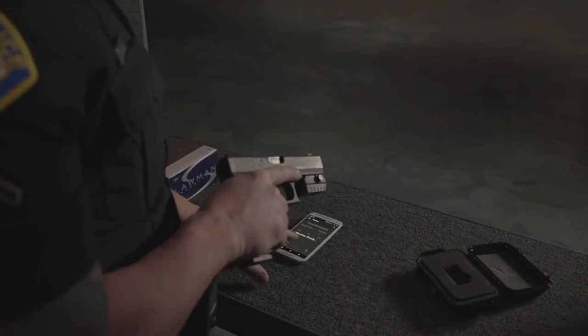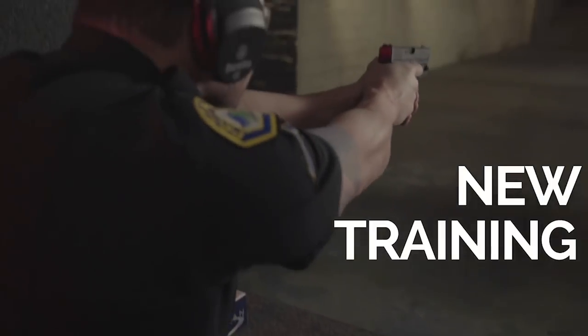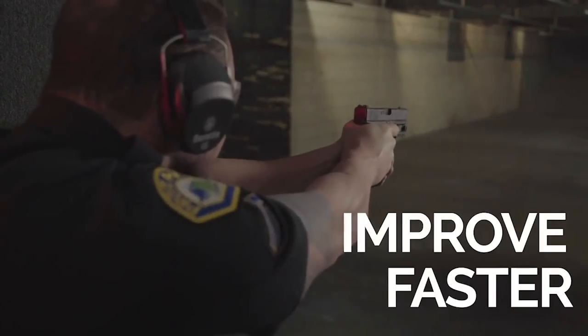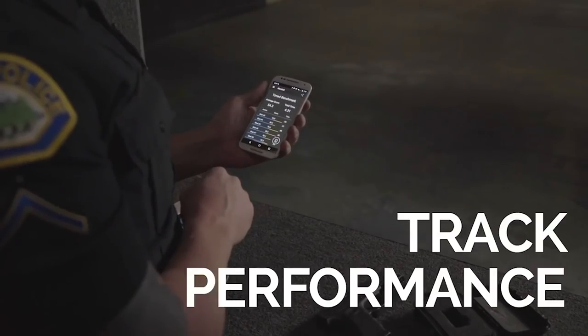I've been working on them this week, so let's work on them together. We are going to talk about three kinds and three approaches on the trigger. There are live fire training tools and dry fire training tools. Mantis X is the only one that does both — it will change the way you shoot for the better. It has helped me immensely.